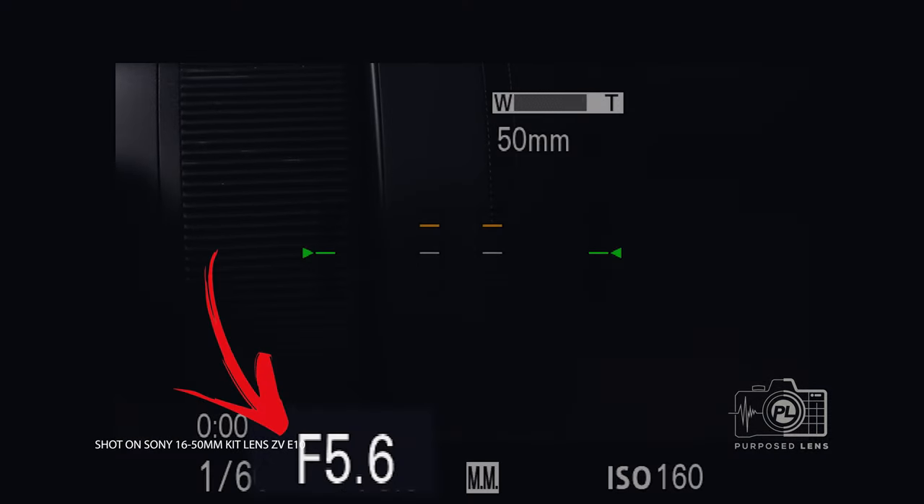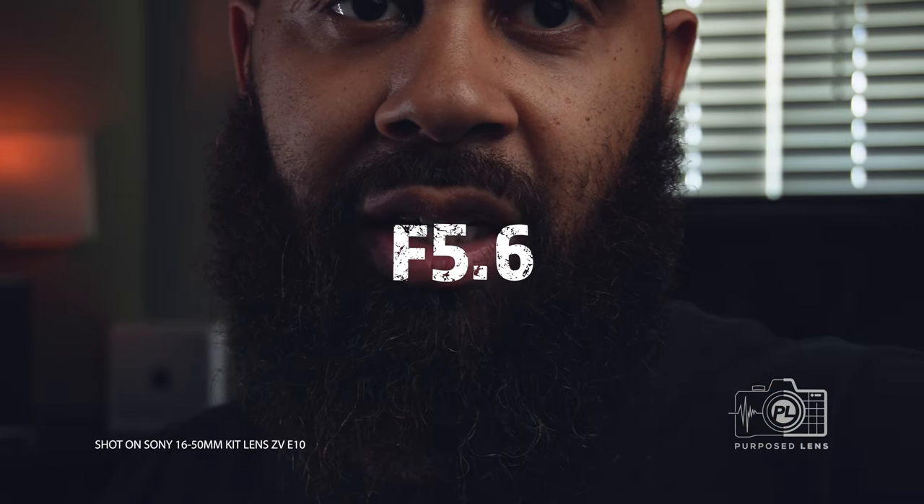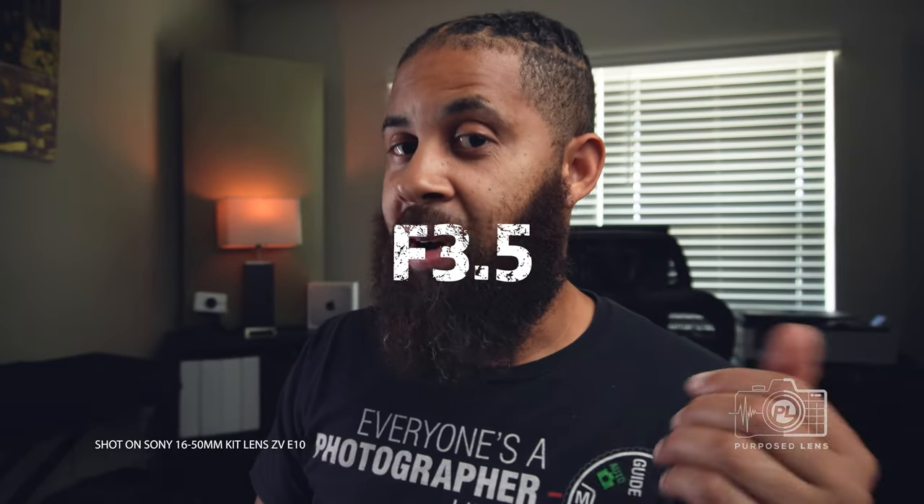With a kit lens, what happens is when you zoom in, your aperture changes, and when you zoom back out, it changes again. Most lenses are constant aperture lenses, meaning if you zoom in and out, the aperture stays the same — but that is not the case for the kit lens. We have a variable aperture. So if you have your light set exactly the way you want it and then you zoom in, you're going to notice that things change. I'm going to demonstrate that. Now you can see how dark my face has gotten down here — my aperture is now at 5.6. When I go back out again, now I'm at 3.5.